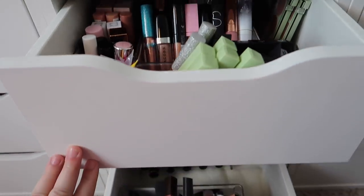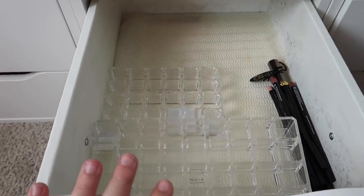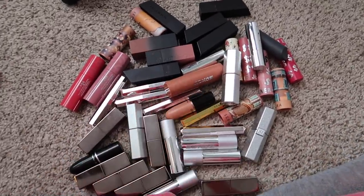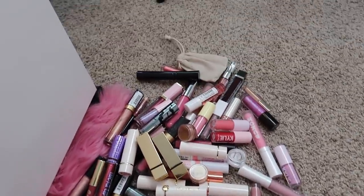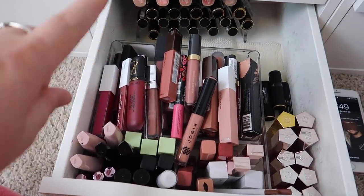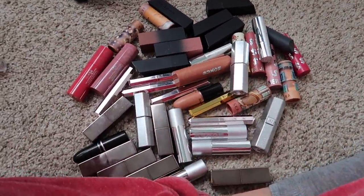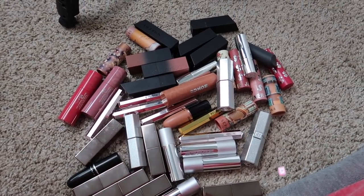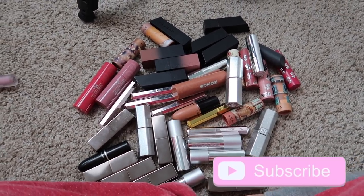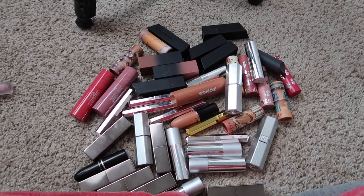I'll give you a little overview of the drawers we already did. This is my lip gloss drawer, this is my lipstick drawer which doesn't have any lipsticks in it yet because I have all the ones I'm keeping right here, and then I have my declutter pile over here. I figured we would go through this drawer first since there are a lot of lipsticks back here, to make it as efficient as possible. If you're new to my channel, don't forget to subscribe and give this video a thumbs up.